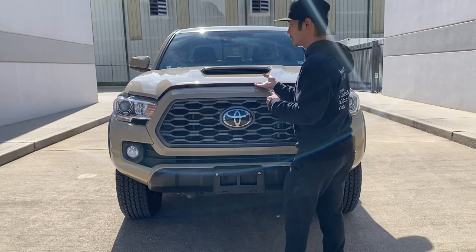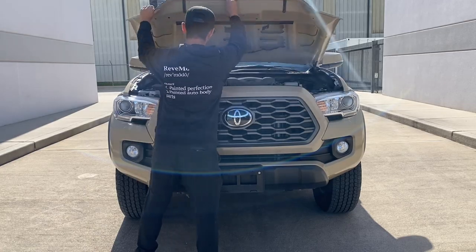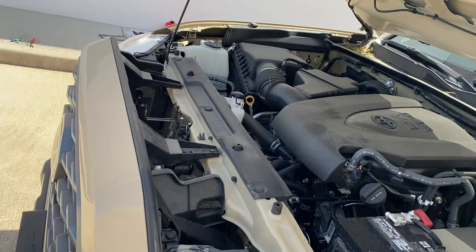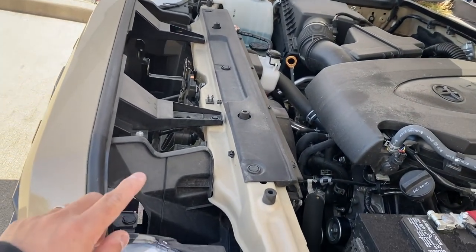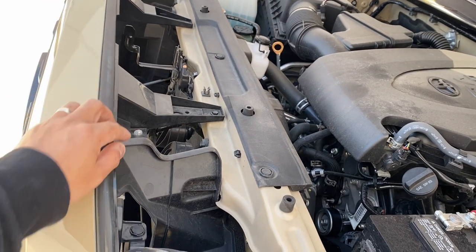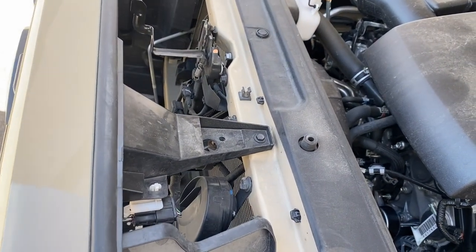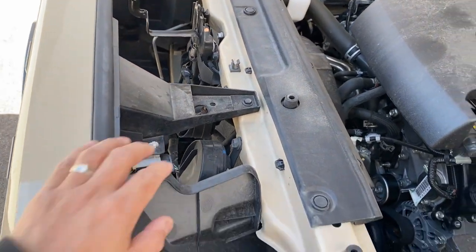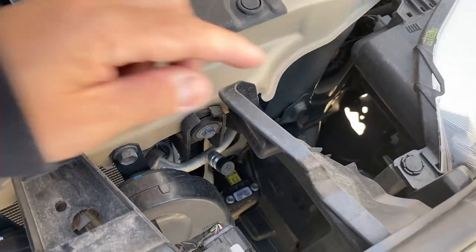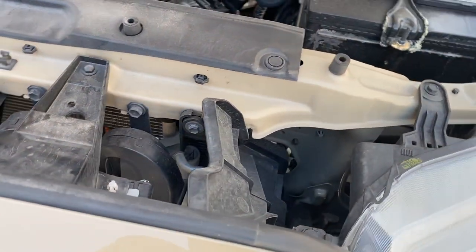First thing we're going to do is lift up the hood. Once we have that hood lifted up, you go behind the grill right here, and you're going to see these bolts right here, one on each side. And also let me show you guys that push pin — it's back here, right there. We're going to take that off also. Let's go ahead and get started with those bolts.